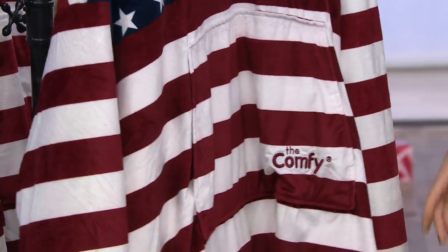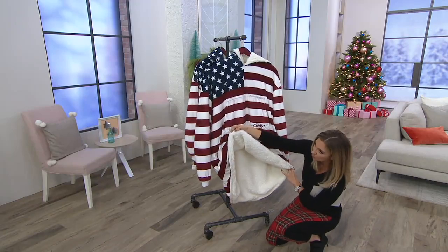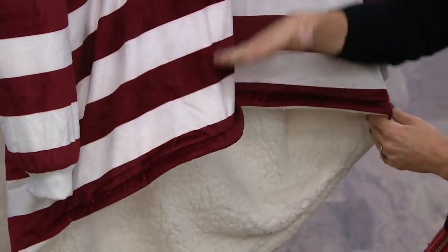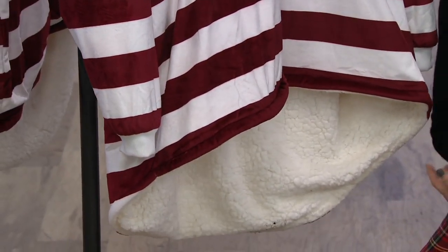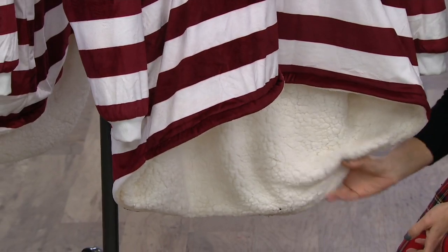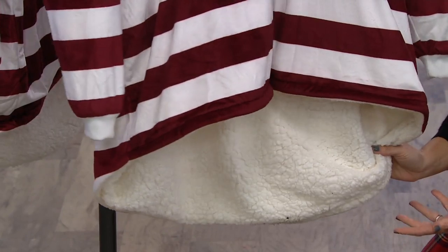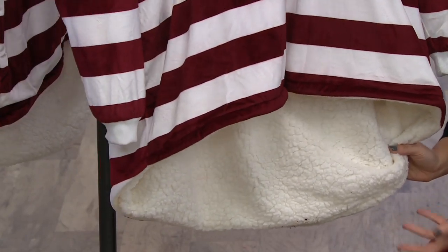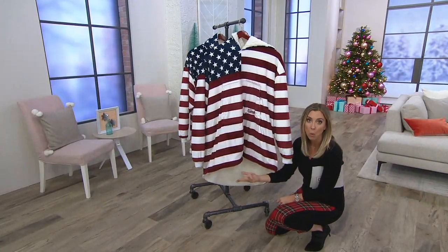Nice long length. I'll slip it on for you so you can see that fleece lining continuing all the way down. A nice high-low hemline because this is now a blanket that you don't just wear when you're snoozing on the couch, but you can walk in, make a snack in, prepare dinner or breakfast in. Longer length in the back, shorter in the front, so it's easy to walk in.